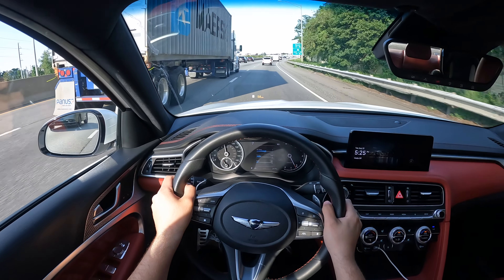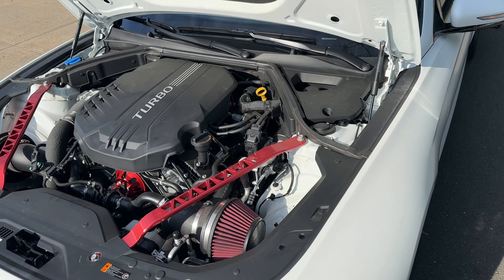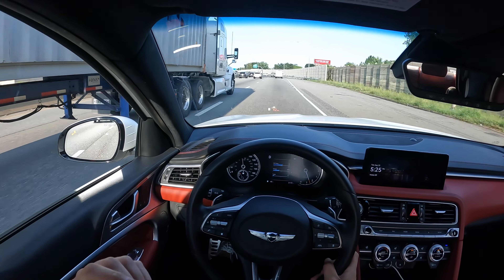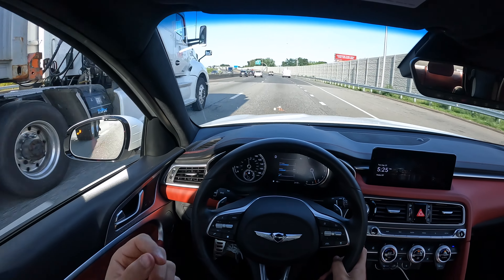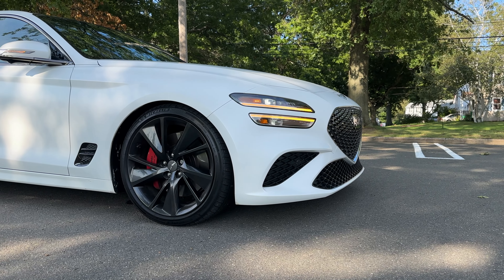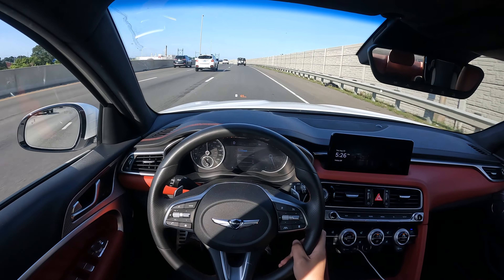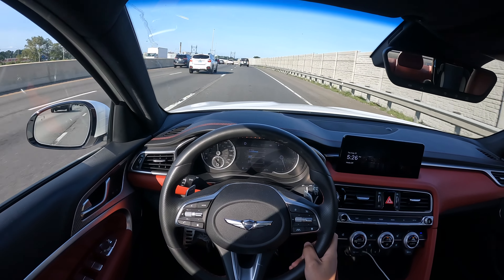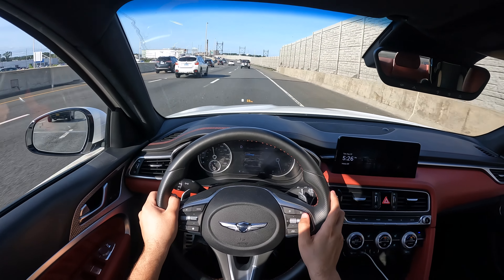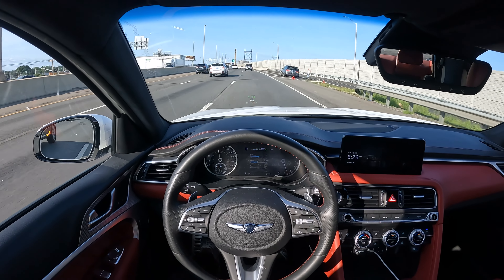Huge thanks to Nick for giving me his car to take on a test drive. This car is perfect — comfortable, handles amazing, quick, and responsive. The tune is amazing and the stuff he's done to it are just perfect. The performance from this Lap 3 1.5 tune is insane. This G70 has all the safety features: steering assist, adaptive cruise control, and all the nice safety tech.